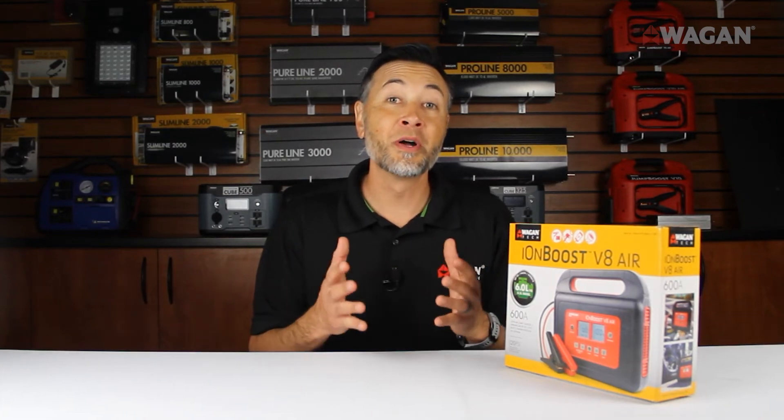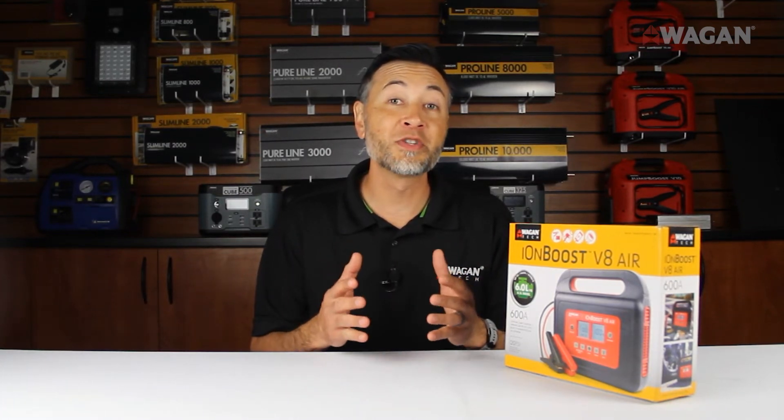Hi, I'm Justin from Wagon Tech, and welcome to our unboxing video of our brand new IonBoost V8 Air.